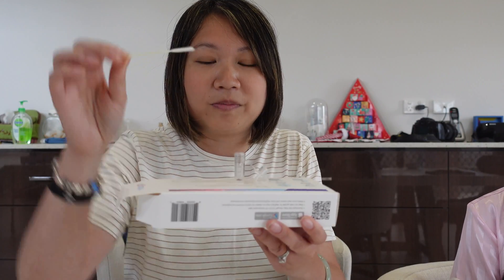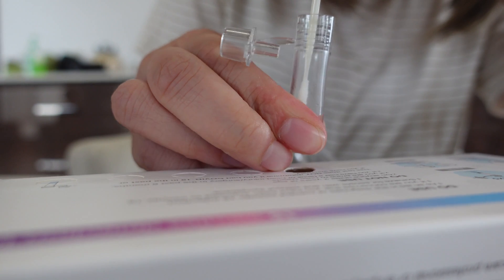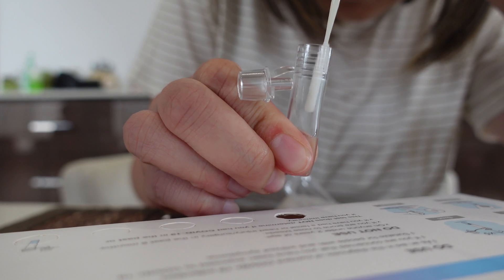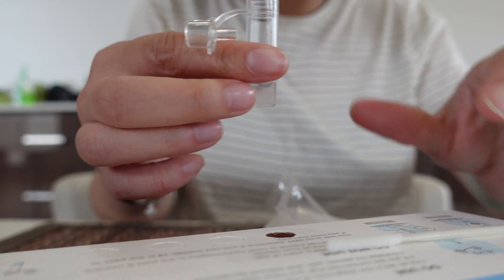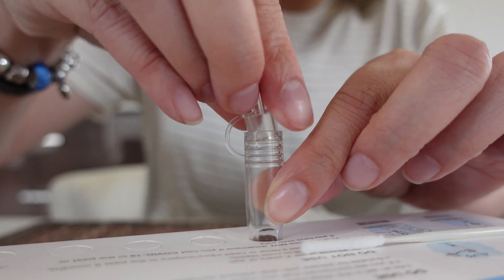Now take the swab and put it inside the tube. Squeeze the liquid as much as you can and pull the swab out. Place the cap to tighten the tube like this.